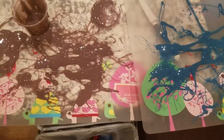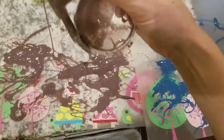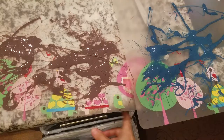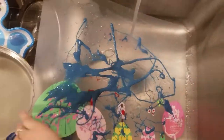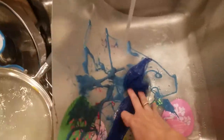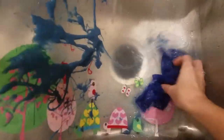We've got extremely sticky gooey messes here. They made this slime today which is made out of cornstarch and glue and water. I'm just going to show you how amazing our dishcloth is because this is one of my favorites. This would be a nightmare to clean up.